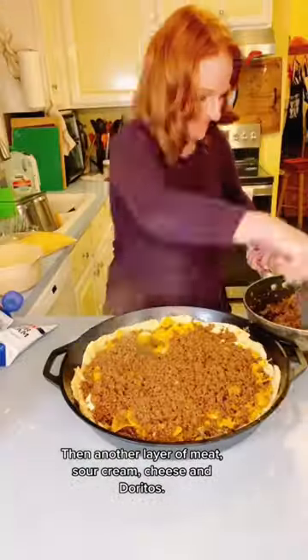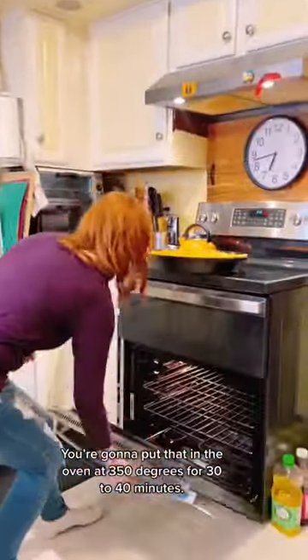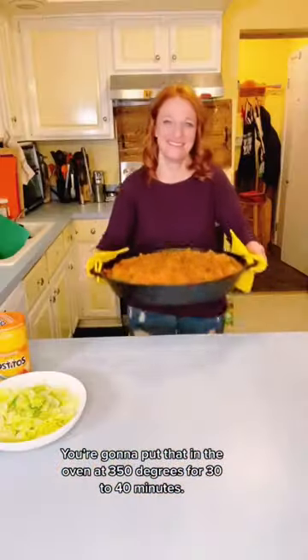Then another layer of meat, sour cream, cheese, and Doritos. Put that in the oven at 350 degrees for 30 to 40 minutes.